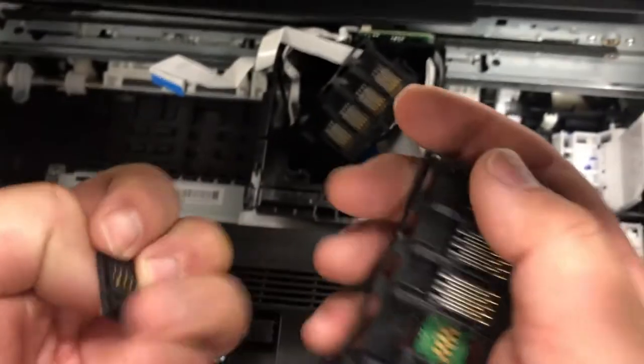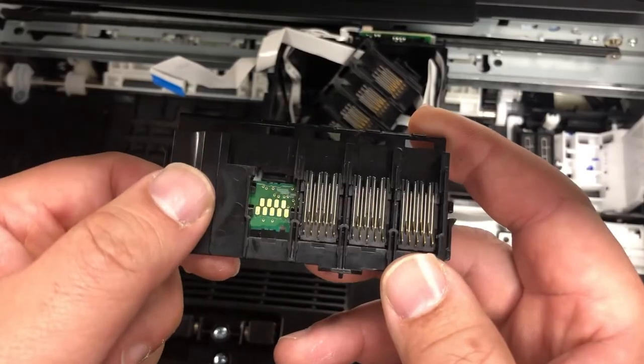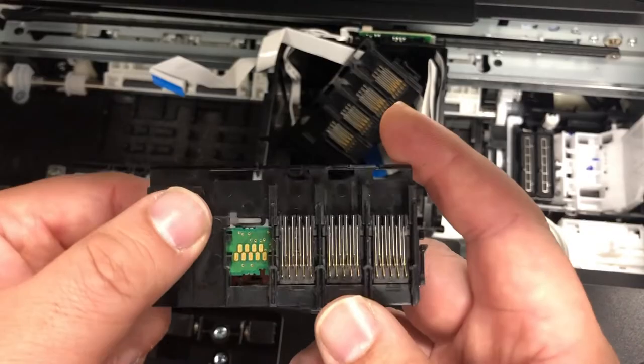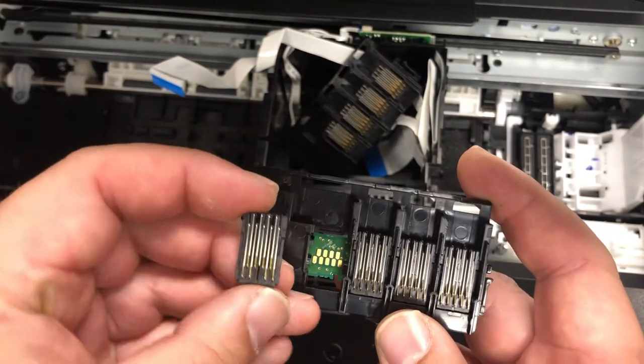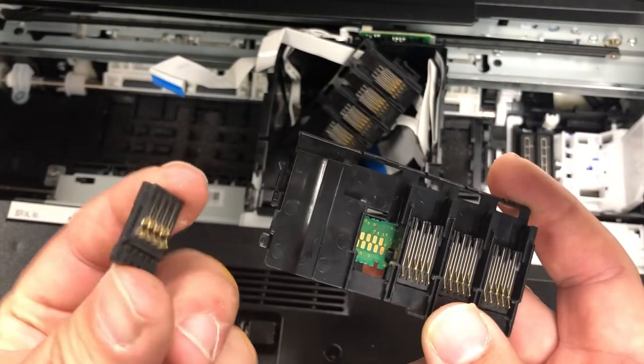You can get a replacement from the link I'm going to post below. Let me show you how this thing works. This is an ECB board. The brass pins in the back of the board are in the middle.